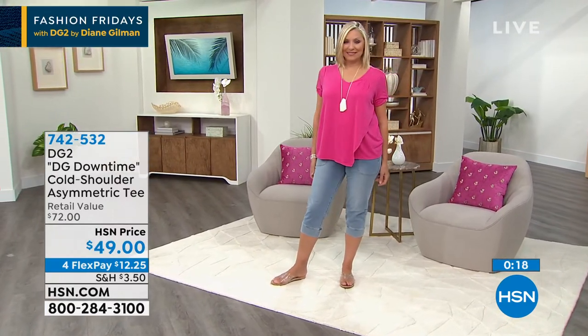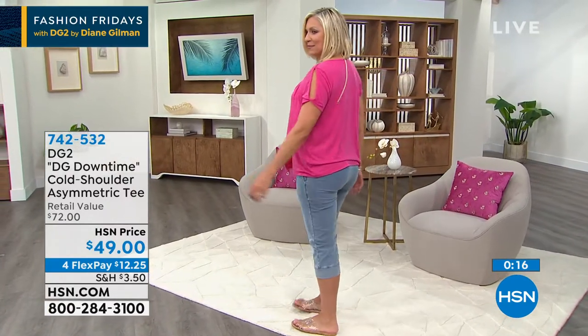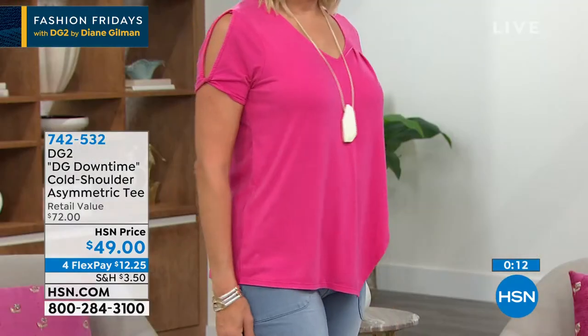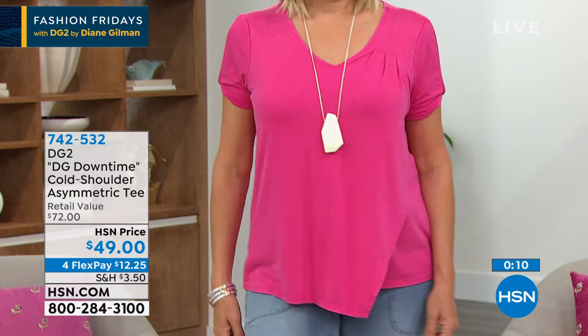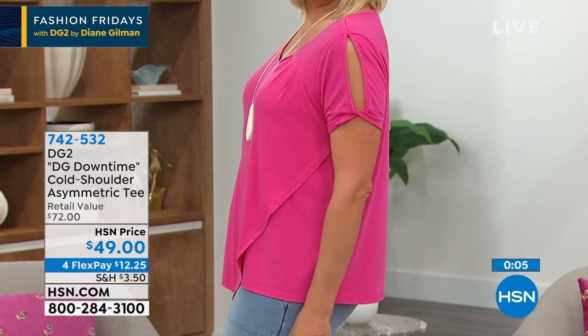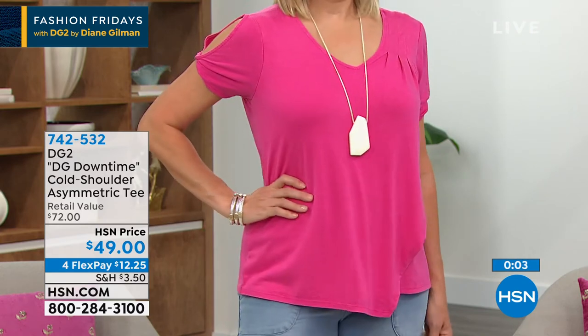That is just one of those pieces that says wear me — wear me under a jean jacket. I love a little bit of a nice vertical hem, and I feel that it creates just a lot of camouflage through that tummy and that midriff area.